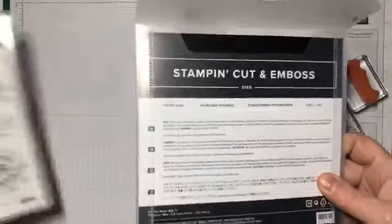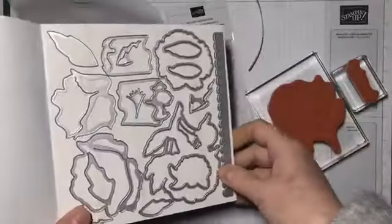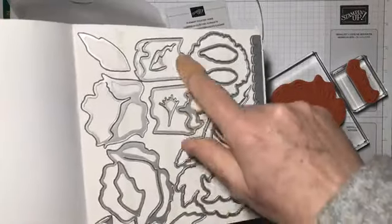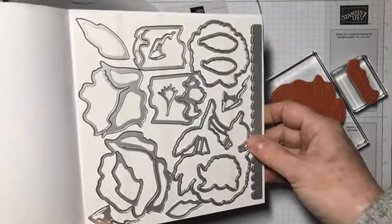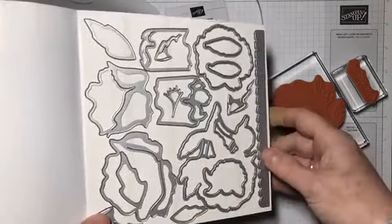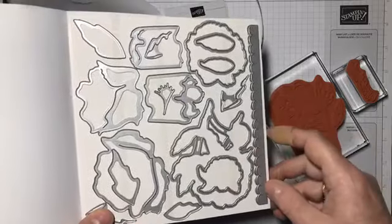The Peony stamp set comes with a die set, and if you judge your die sets by the number of dies you get, there are many many dies, so it's really good value. There are actually five dies that go together to make a beautiful 3D peony flower — I haven't had a play with those yet, as I've only just opened the die set for this card. Watch out for future videos featuring that lovely 3D flower.